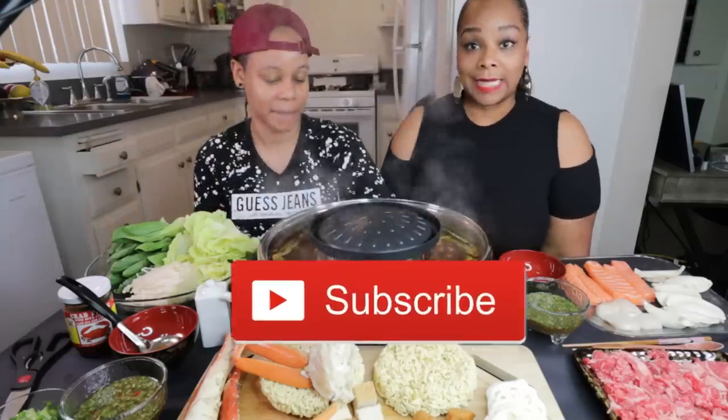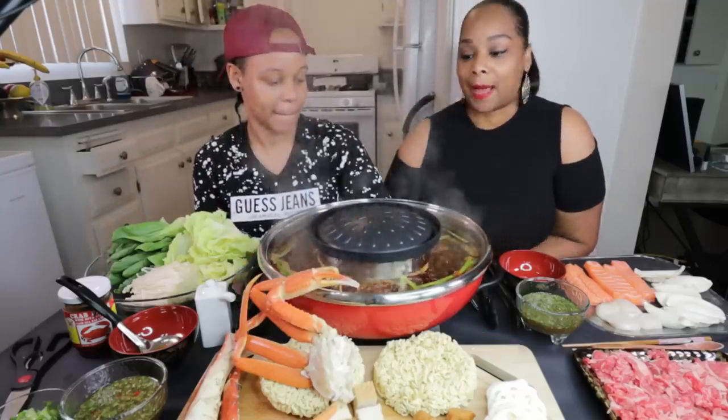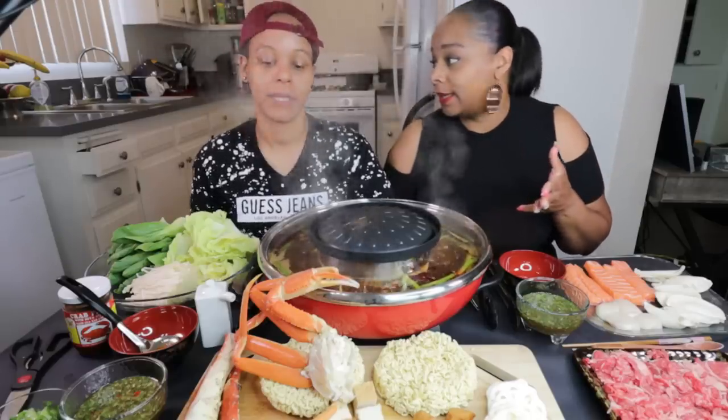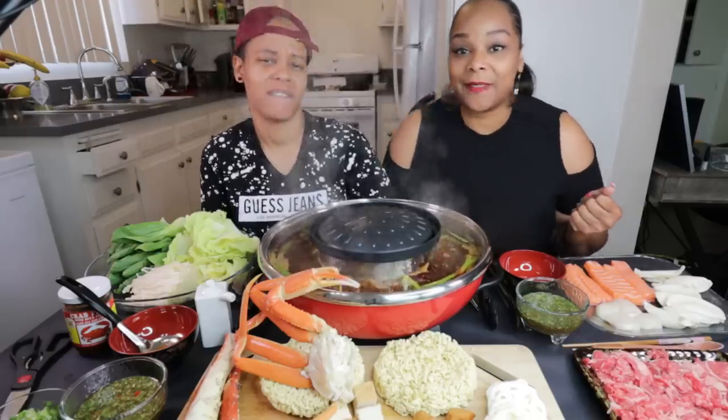Baby's gonna tell you what we're doing today. Today, you guys, we are doing a king crab hot pot. We have a lot of items here, so we're just about to get into this because we are super hungry. Then let's get into the video.